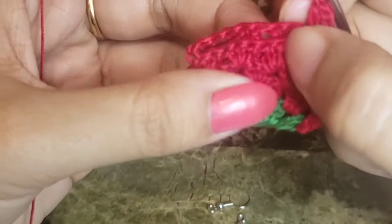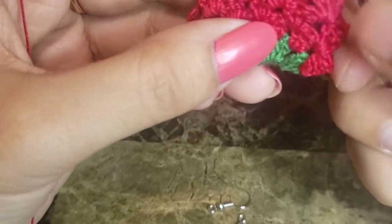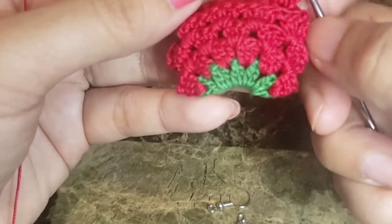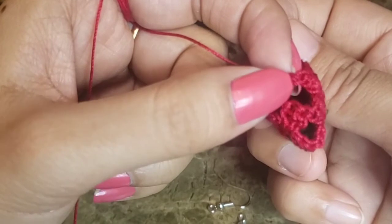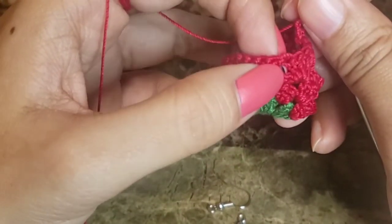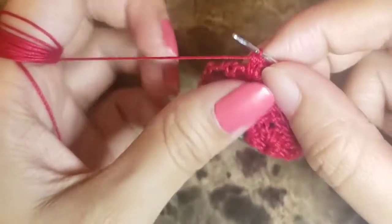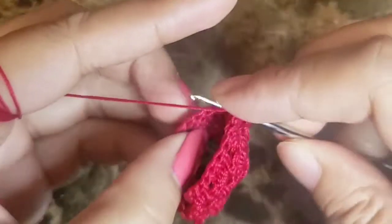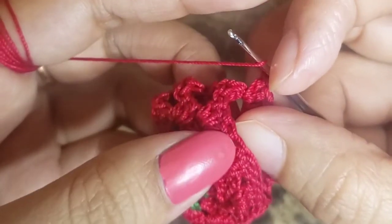So far we have completed three rows. In the first row we have six sets, the next row five sets, then four. In the next row we'll have three, then two, then one. Every time we have to skip the corner spaces and crochet into the next available space. Once done with three sets, skip the corner chain space and continue three sets into the next available space.